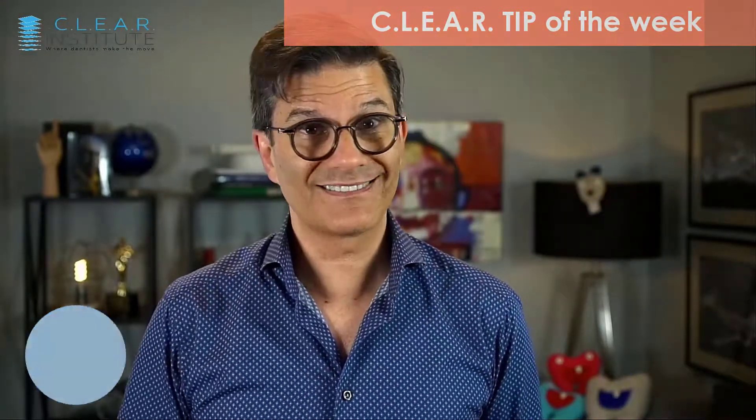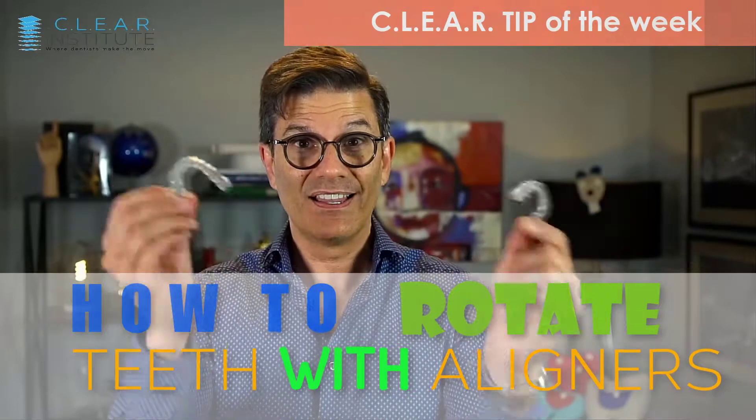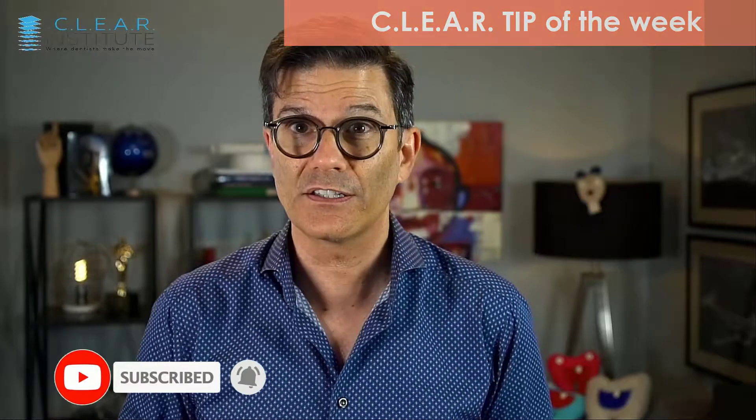My name is Stéphane Reinhardt, Director of Education for the Clear Institute, where dentists make the move. In this week's clear tip, we will look at the mechanics of rotation with clear aligners. If you like these videos, subscribe and click on the bell to be notified every time we upload a new video on the channel. We have at least a new video every week, and now it's time to talk about rotation.